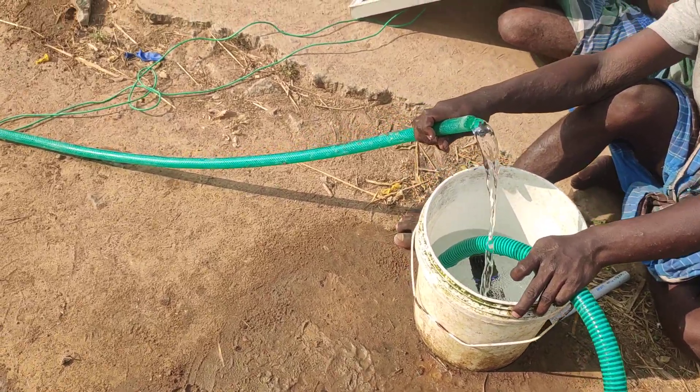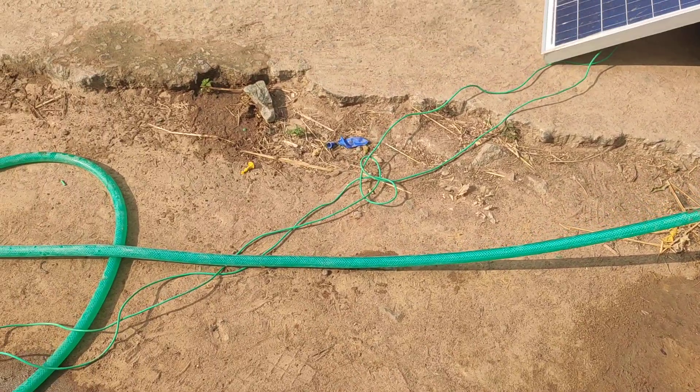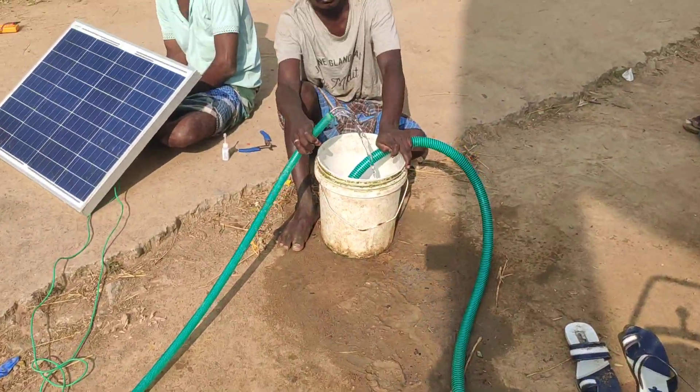Now we have a brushless motor. It's a DC motor. It's a water pump that is made.